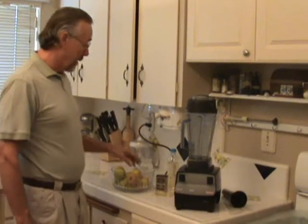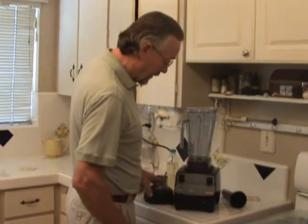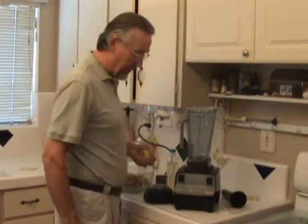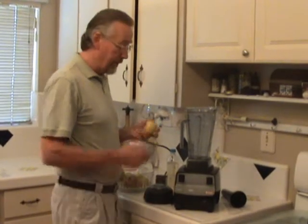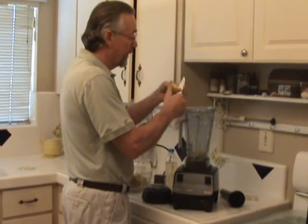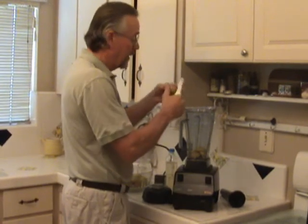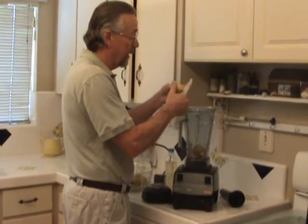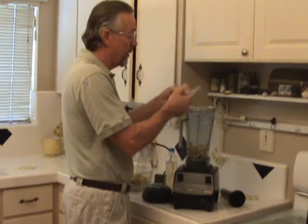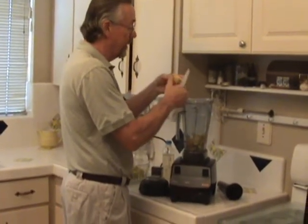Good morning. We're going to make some applesauce in our Turbo Blend 4500 Vitamix blender. This is the entry-level blender by Vitamix and it's got a two horsepower motor and it works very, very well.